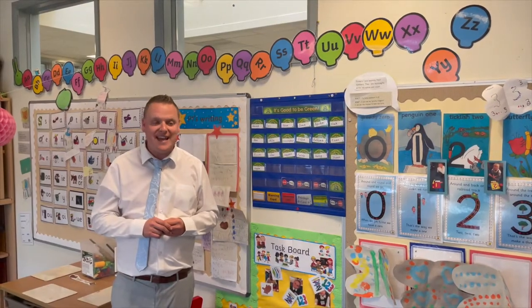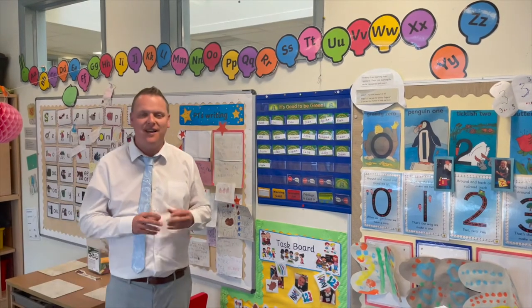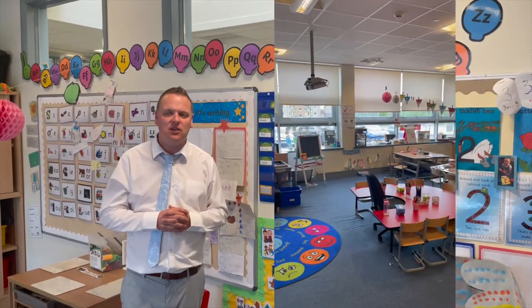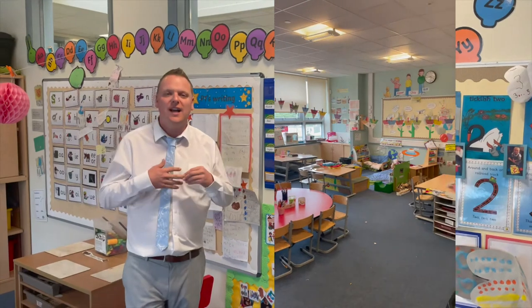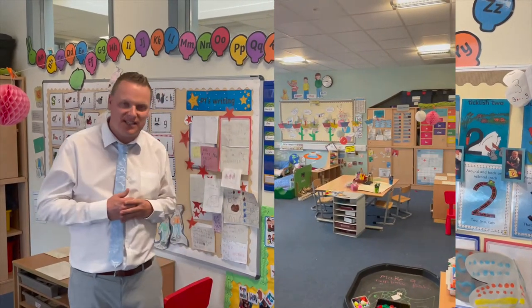This is Primary 1A, Miss Murula's class. So if you're in Miss Murula's class, this is your classroom. In this classroom, boys and girls, you will learn to read, you'll learn to write, you will count, and you will take part in lots of fun play activities to learn lots of new things at Ash Park.